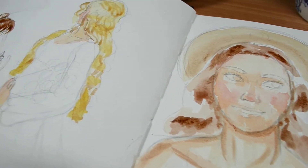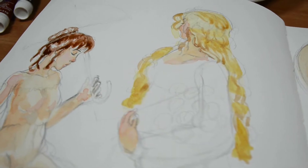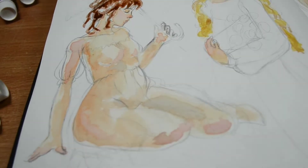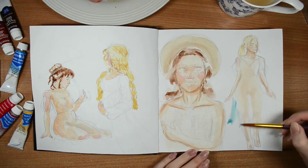I just wanted to relax and paint something, because I very rarely do a full page spread like this in one go. There's all the skin — it's quite blotchy because I'm really sketching with the watercolor as much as I did with the pencil. I'm keeping things very, very loose.